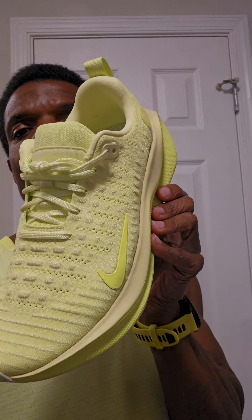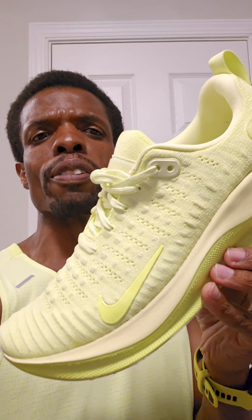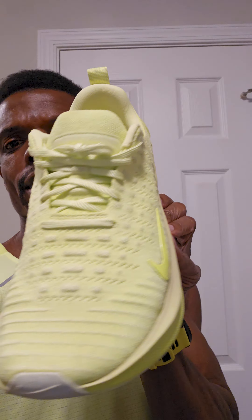What's going on, people? So yesterday I shared my thoughts on the Invincible Threes — did more of those to work, went for a little run, said how I felt about it. So today I'll be doing the same thing with this right here. This is the Nike React X Infinity Run 4 in the Bolt colorway.